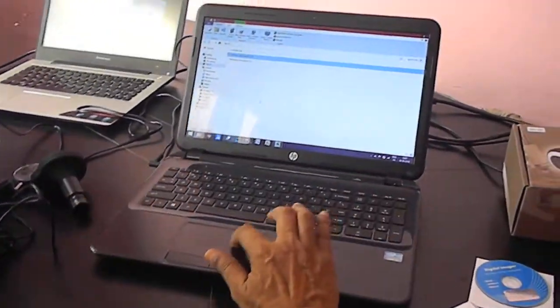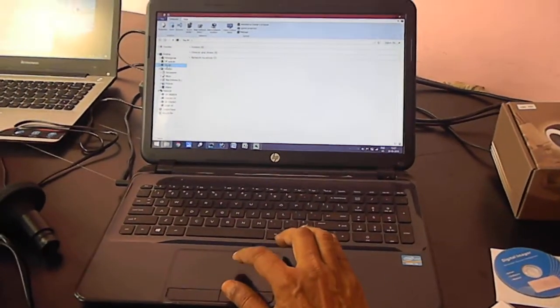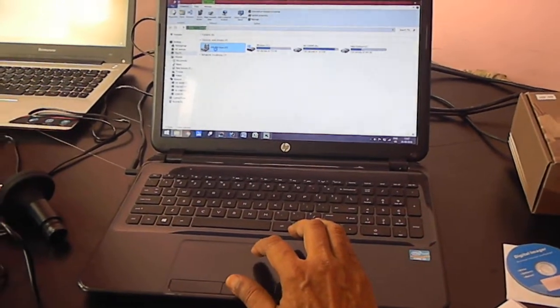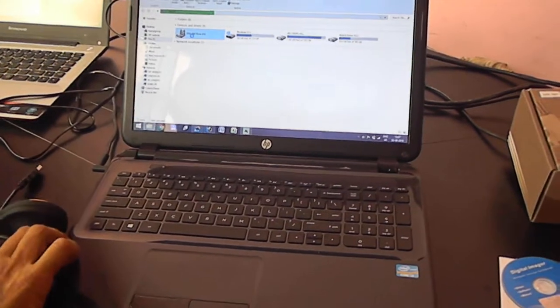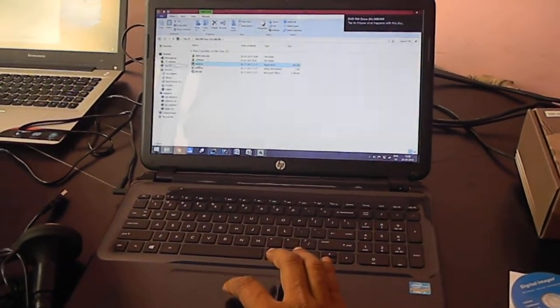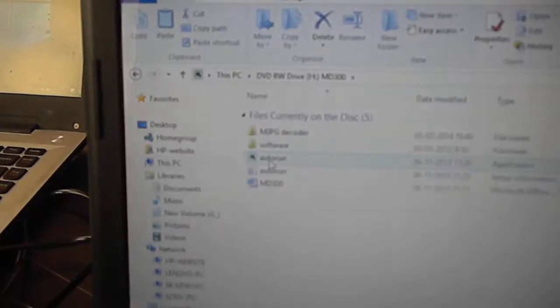Now installation is very easy. If you just put it in the CD, the device responds. This is a drive — I can open it. This camera will install the software after putting in your CD. You don't need to connect it separately; this is the auto-run software. This is the 3 megapixel model and this is the auto-run software.